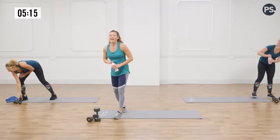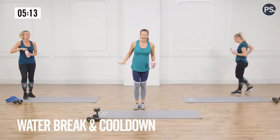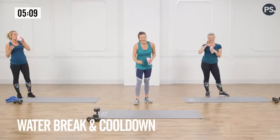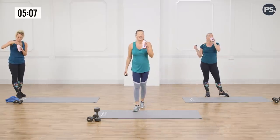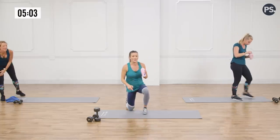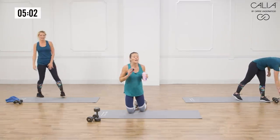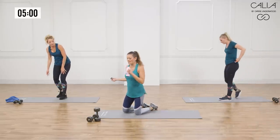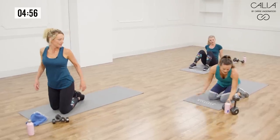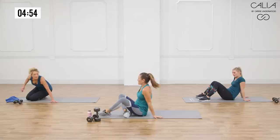Get a sip of water. We're going to do a cool down — the hardest part is over. Awesome job, do not leave, because I really need you to do these four stretches with me. This is showing your body love — this is where the real love comes in: the recovery.